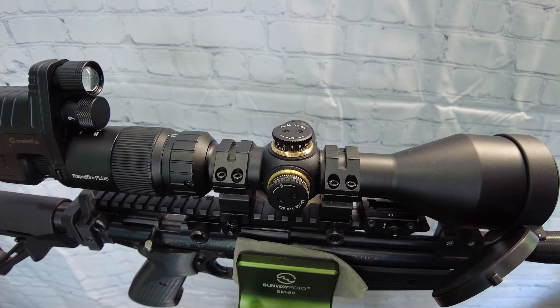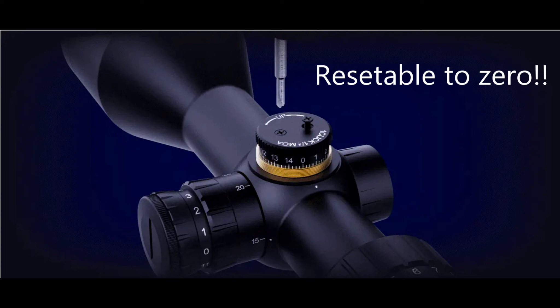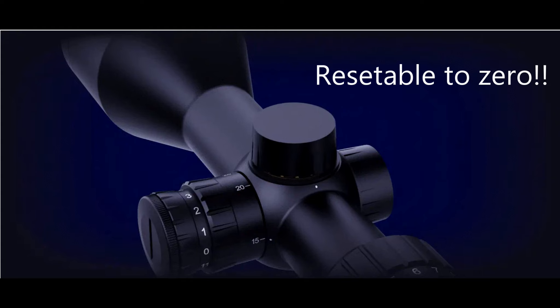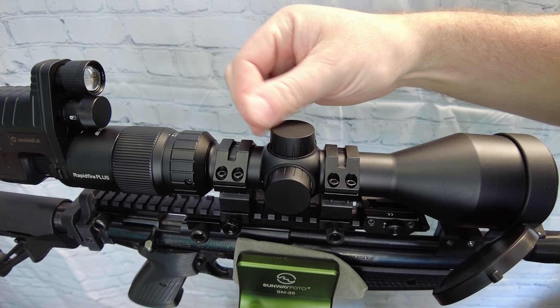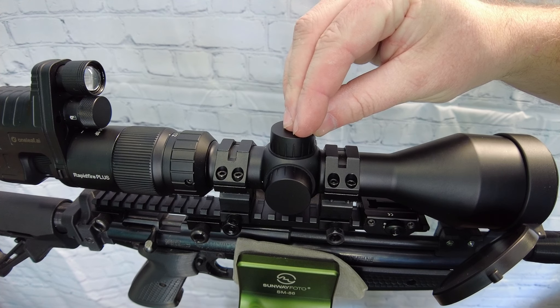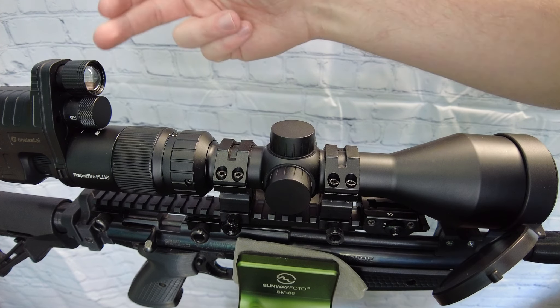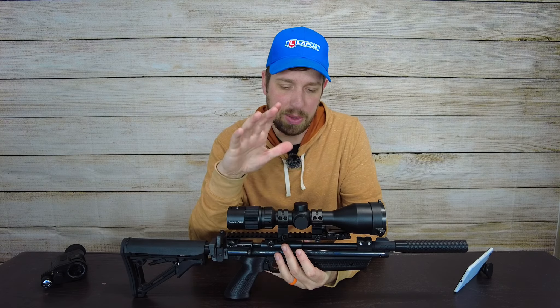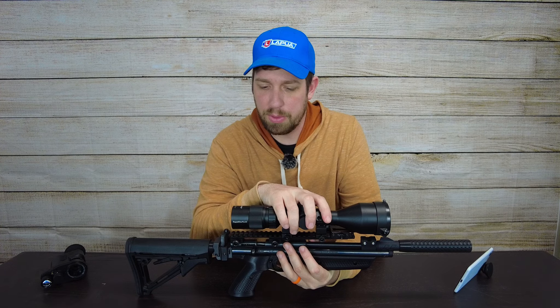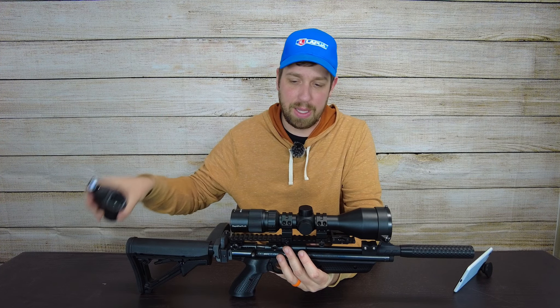Cover the caps back up when you're done zeroing — you're probably not going to mess with them much until you put it on a different rifle. The clicks feel good and tactile. In version 2.0, I'd suggest 10th-mil clicks for the turrets to match the mil reticle, or a consistent MOA-on-MOA option. As it is, I mostly use the reticle inside for holds anyway, which worked great for zeroing — it's easy to read, not cluttered, and works well with an IR combination for night vision.